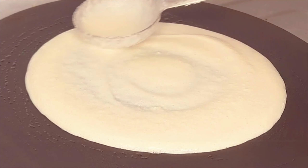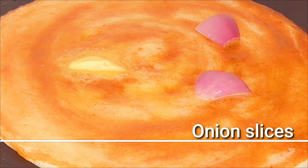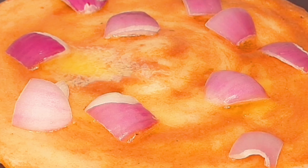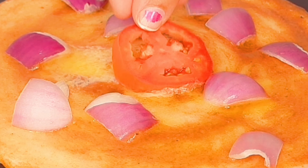Add red chili sauce to the tomato sauce. Add 2 teaspoons of butter. Add a little butter to the tomato.